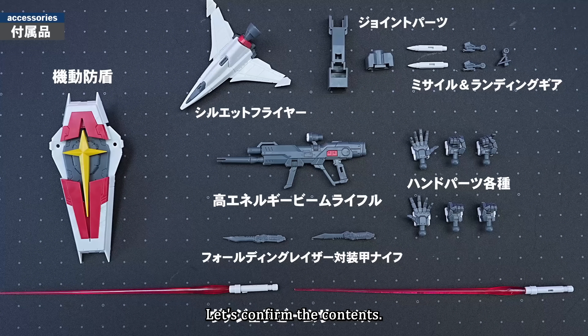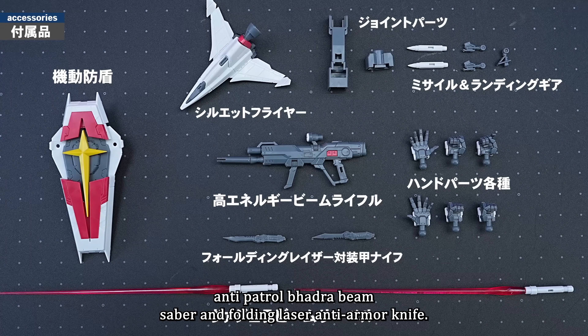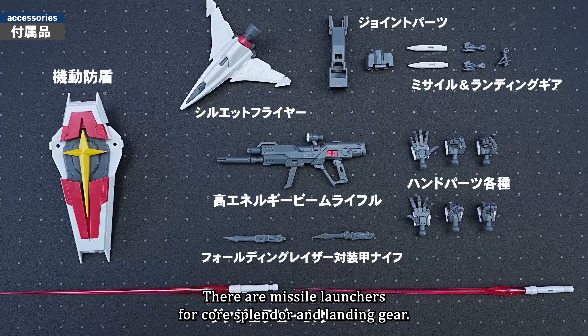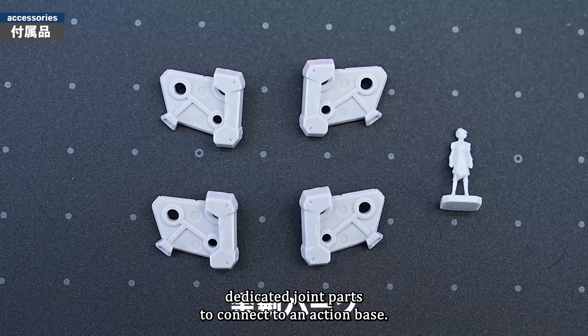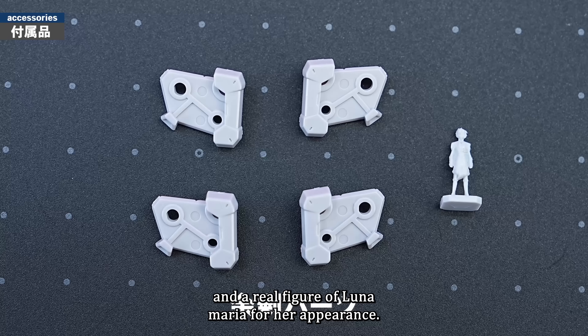The accessories consist of a High Energy Beam Rifle, an Orbital Anti-Patrol Badra Beam Saber, and a Folding Laser Anti-Armor Knife. There are various types of hand parts, Missile Launchers for Core Splendor and Landing Gear. There are two dedicated joint parts to connect to an Action Base. Excess parts include the original shoulder parts and a real figure of Luna Maria.